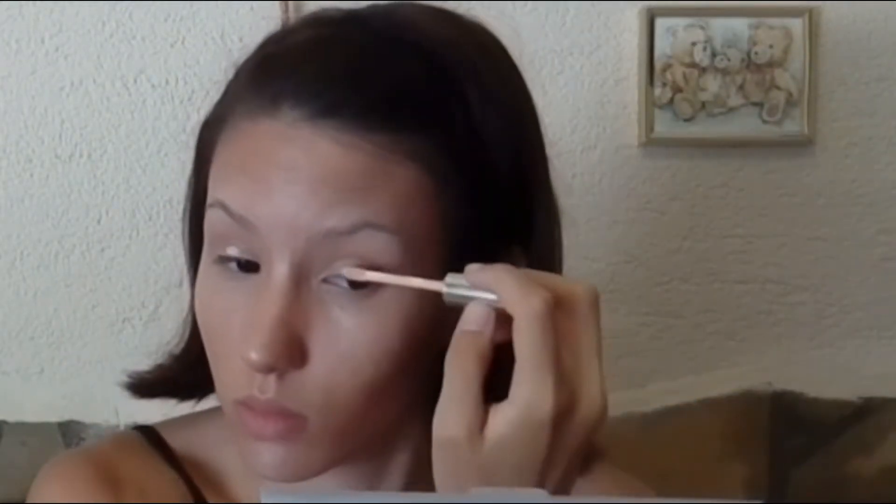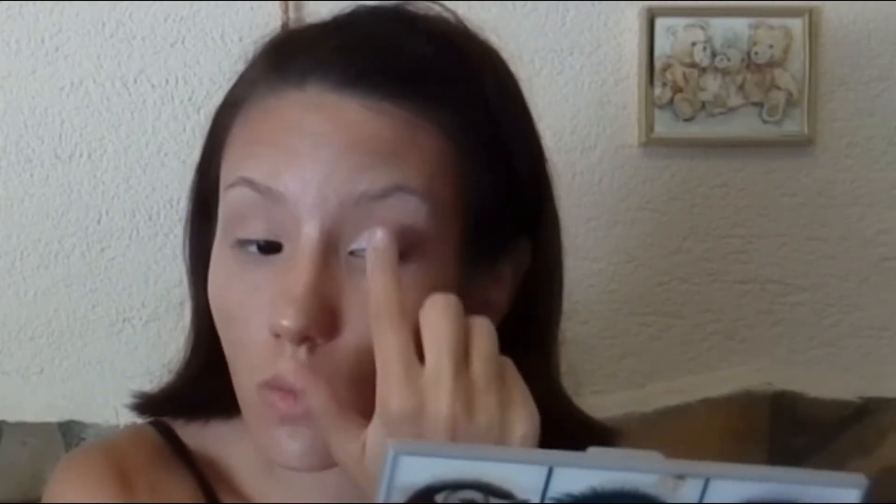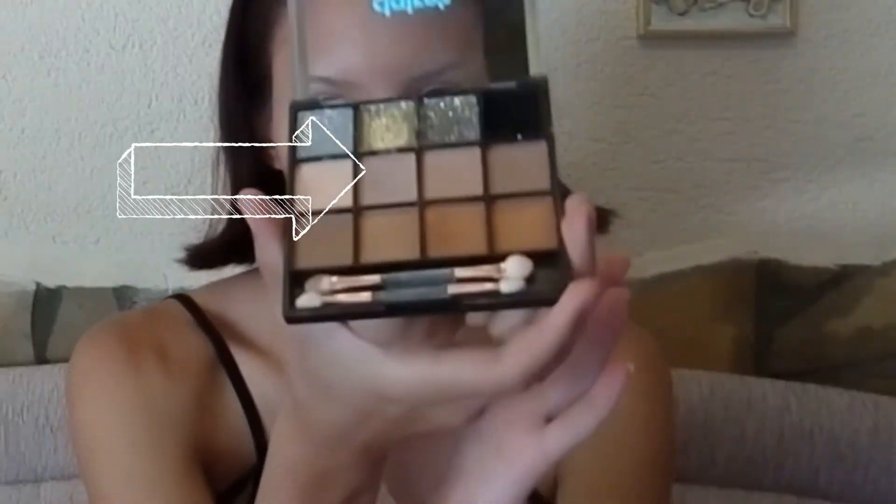Then I'm applying my eyeshadow primer and tapping it all over my eyelids. Then I'm using my eyeshadow palette, adding this gold color on my eyes and under my bottom lashes, and then applying more gold from another Klairs palette.